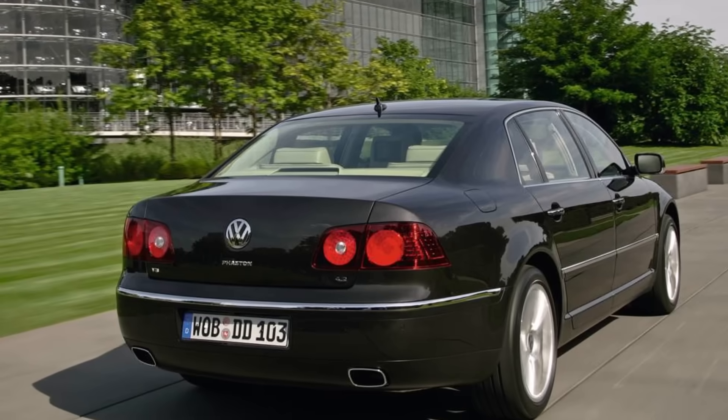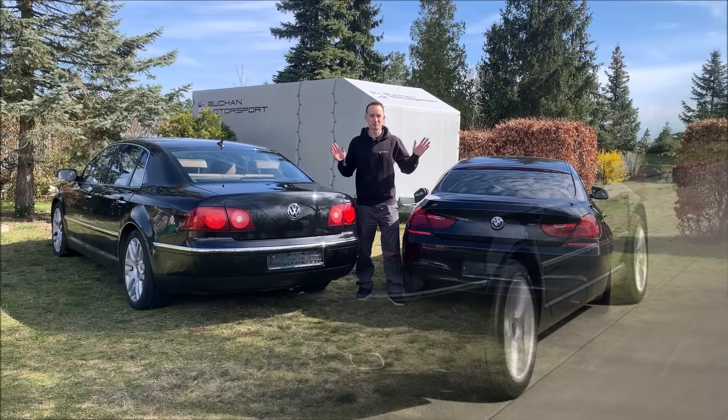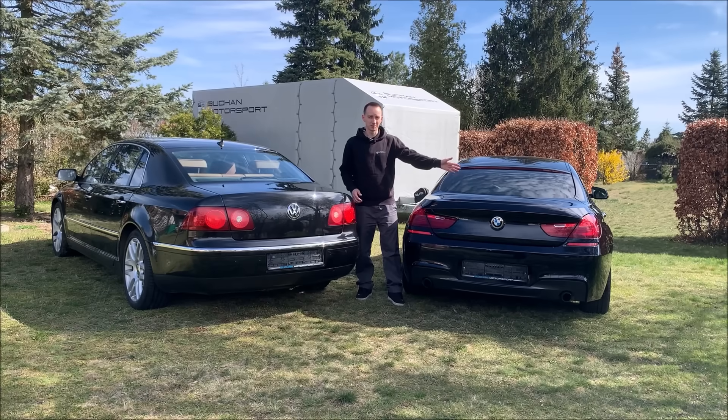Let's take a closer look at another VW Phaeton highlight: the trunk. Let's do a little comparison between my VW Phaeton and my mom's BMW 6 series.